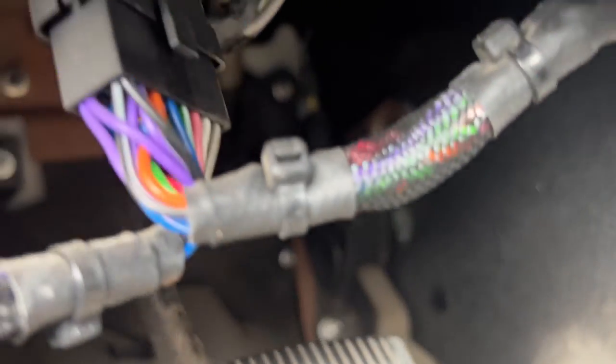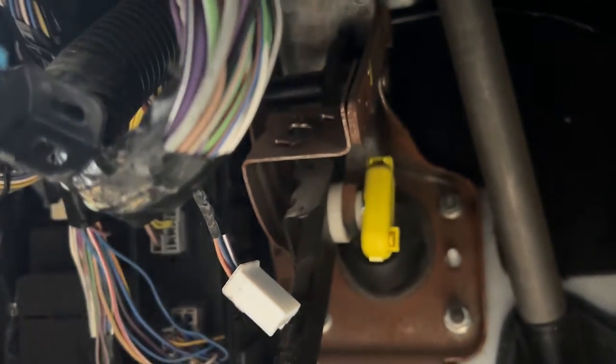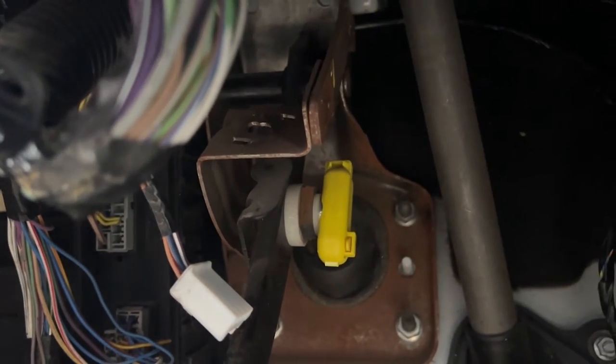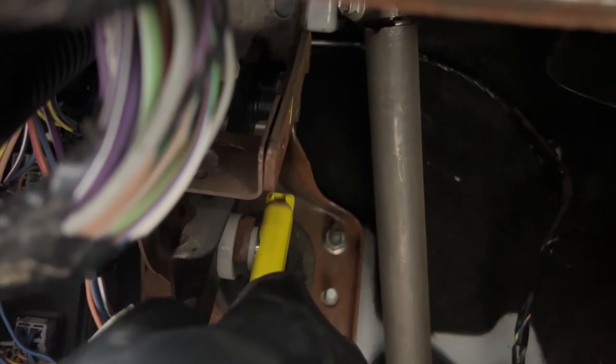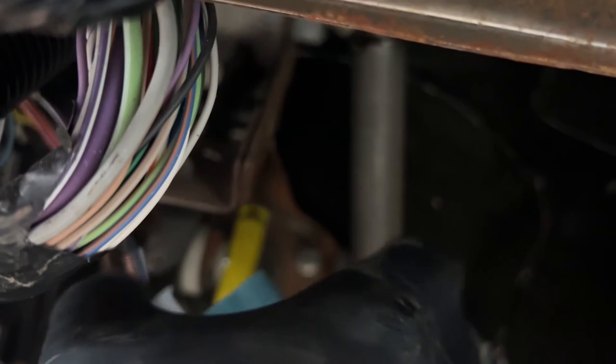Get back into position and you'll see the hole right there — that's where it's going to go. Reverse the installation: I like to install the connector first. Grab the connector and press it in until you have a nice audible click to re-click the connector.